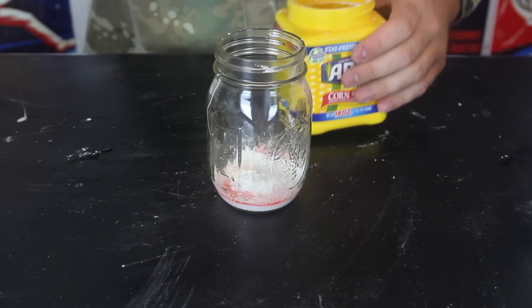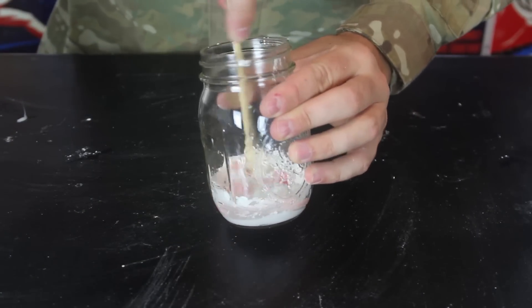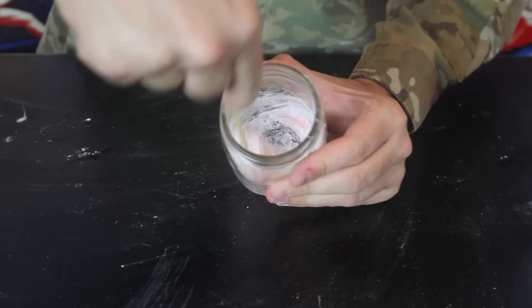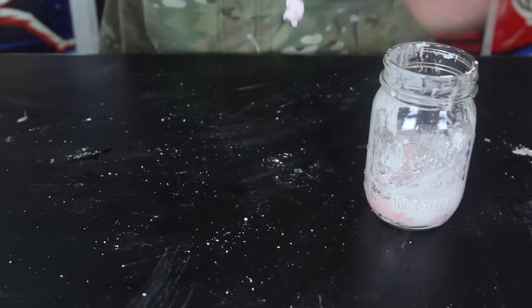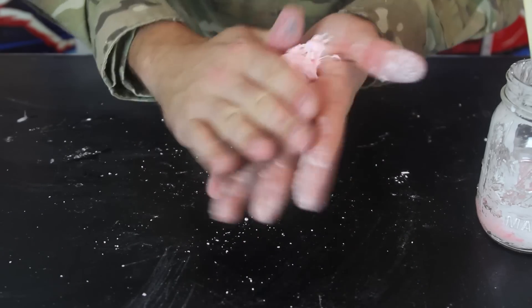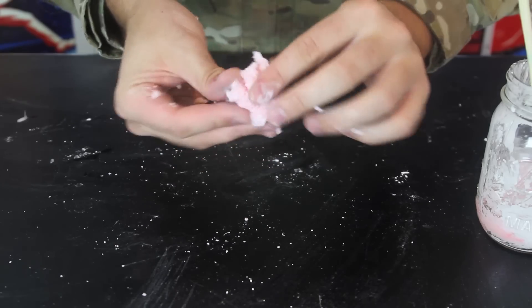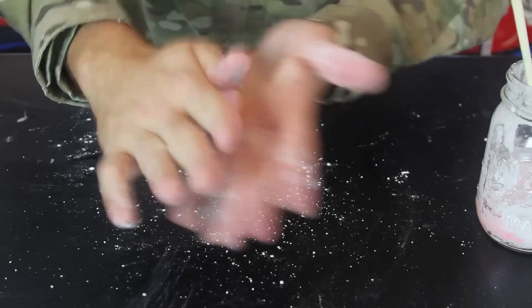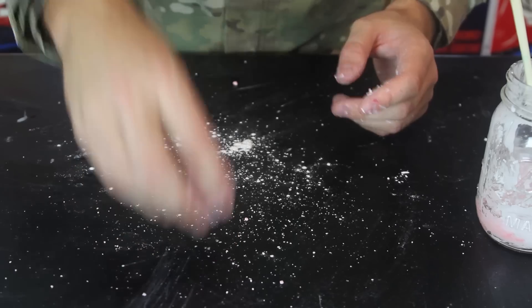We're going to keep it like that for 10 to 15 seconds. Then we're going to grab a stirring stick and just start stirring it till you cannot stir it no more. It's going to get really, really solid. Now take it out — at first it's going to be slimy, and then you want to just roll it in your hands, but it's going to get solid pretty quickly.